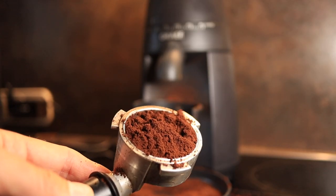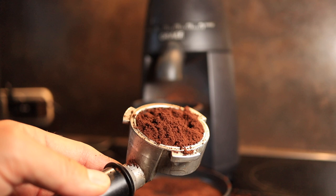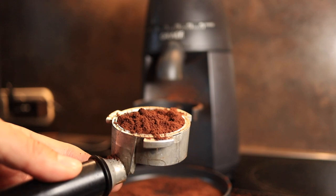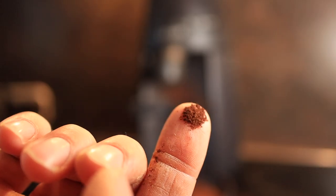As you can see the grinder is a little bit clumpy — it would benefit from doing some WDT. But it does grind fine enough for espresso.